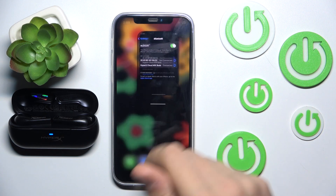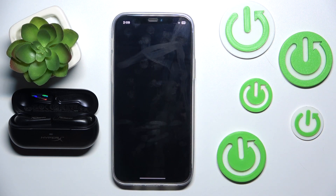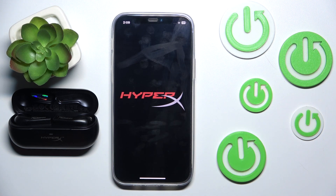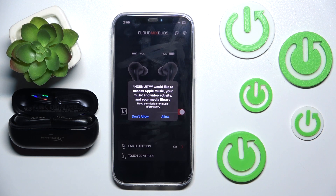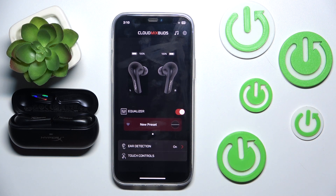We have to close this setting and now open our app. Now we have to click allow, and wait a moment. Now we have to click allow too. And that's it.